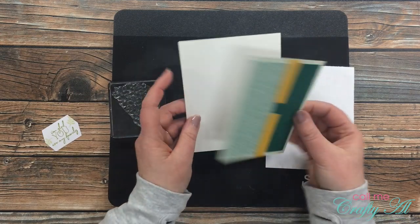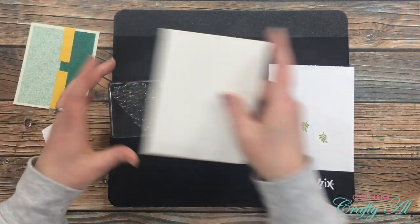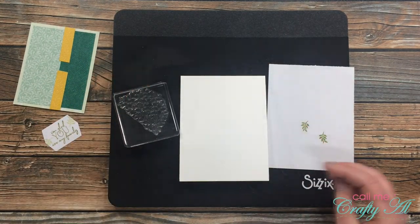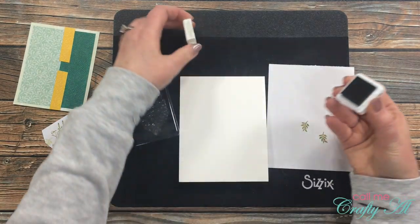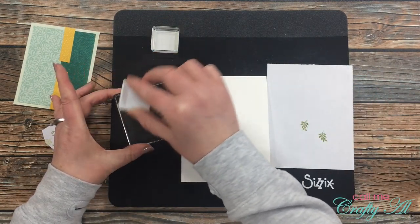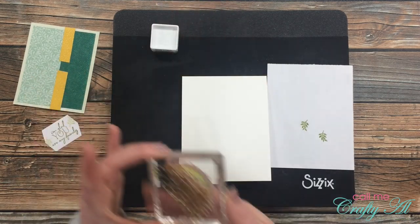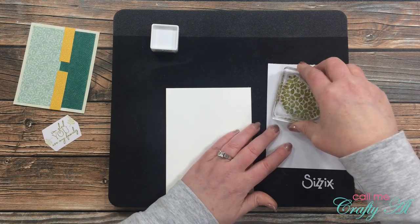I got a card base out of my stash and off camera I was playing with the layout of the card. I thought it was too white in the background, so I pulled out the leaf stamp from the kit and I'm going to do the same thing as I did with the little branch — I'm going to stamp it off on my scrap of paper first before I stamp it around the border of my card base.